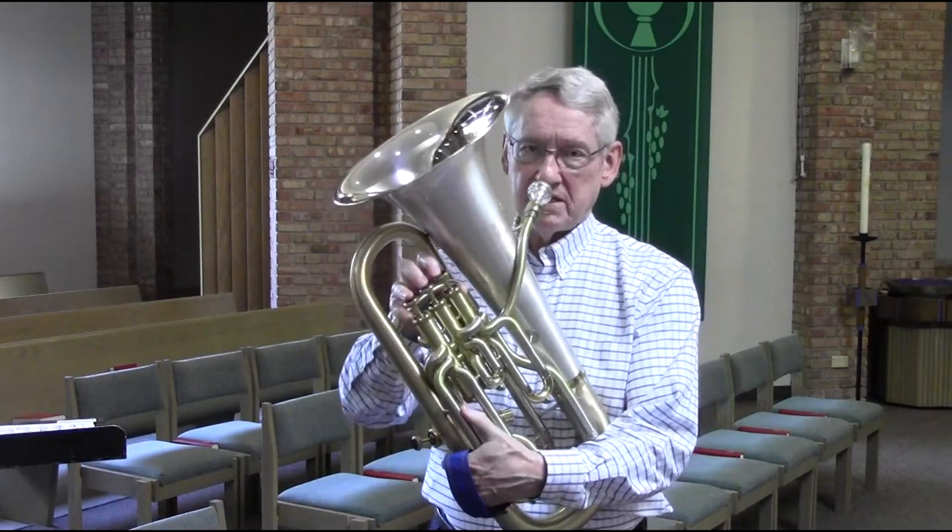Hi, I'm David Worden. For this segment I'd like to talk about alternate fingerings. We all started out learning the natural fingerings on the instrument. If you played a three-valve instrument to start with, which I did, you'd learn your B-flat scale this way.